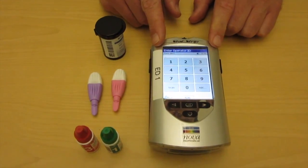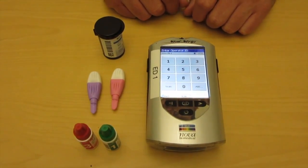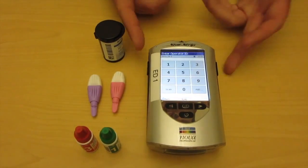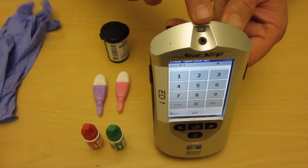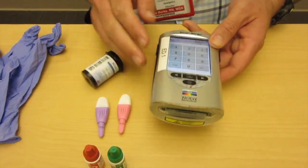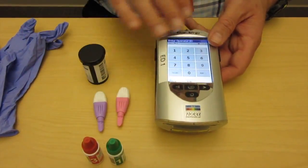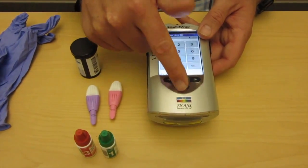We're going to do a quick introduction to the NOVA meter that we use for glucose testing here at Kaiser Oakland Richmond emergency departments. What we have here is a strip port on the top where we insert our strips. At the bottom we have our IR scan port, and for the most part the rest of it is a touch screen. You can either use these keys here or these keys here with the power button.